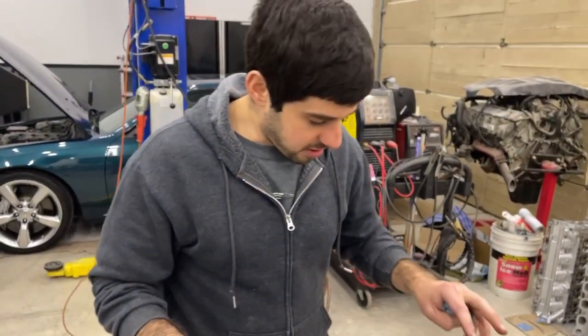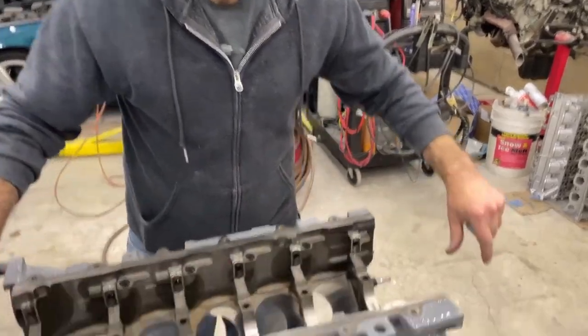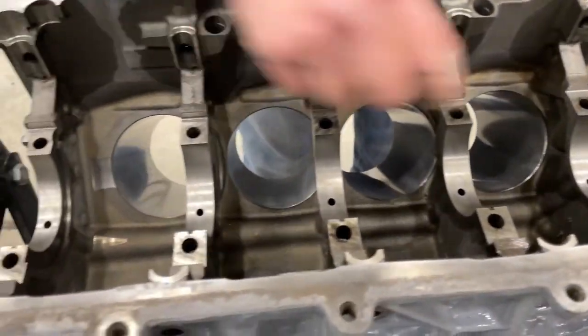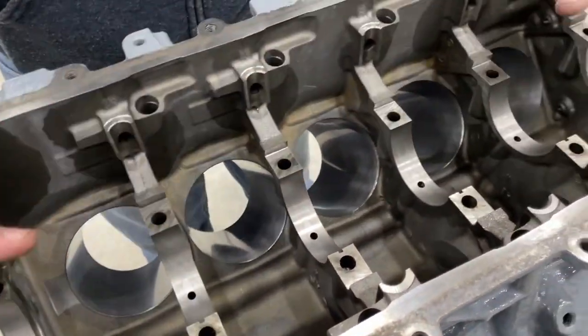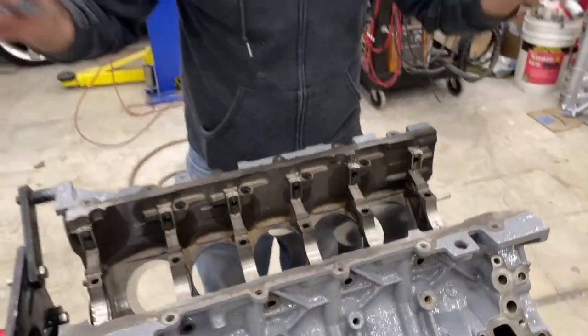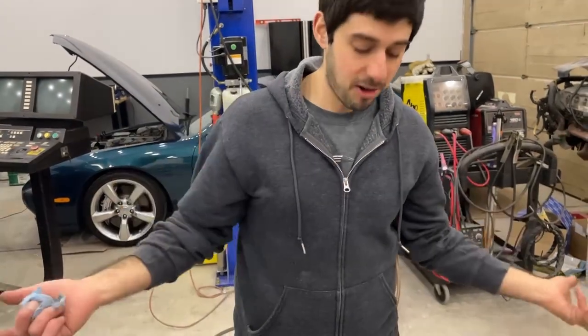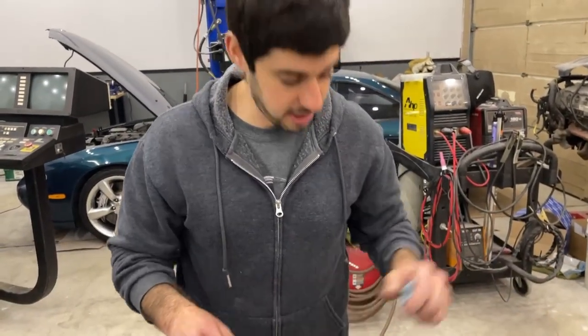Since we're going to plastic gauge right now, we want to make sure everything's as clean as possible. We want to clean all the mating surfaces and all the bearing seats. Then we'll put in the bearings dry, drop in the crank, put the plastic gauge pieces on top, put the caps on, torque everything to spec, take it all back out, and measure the clearances at each one.